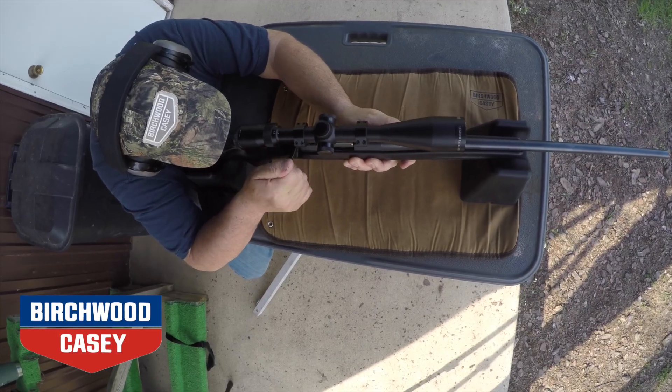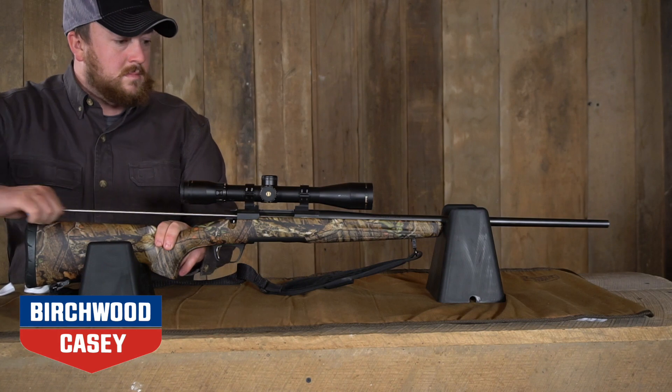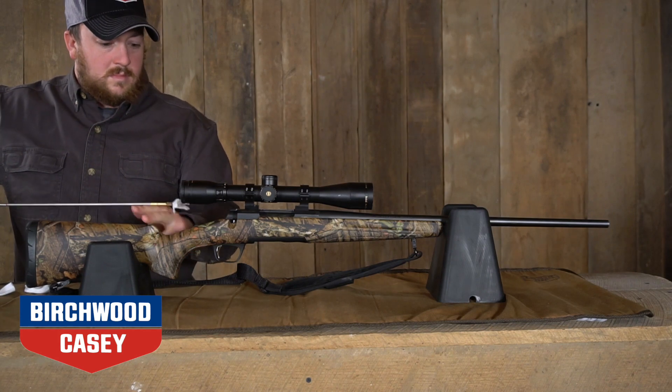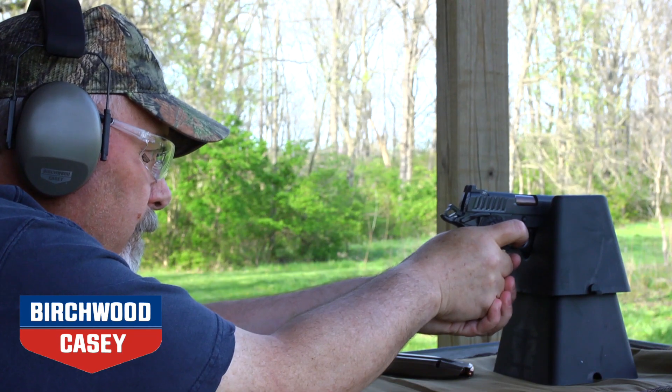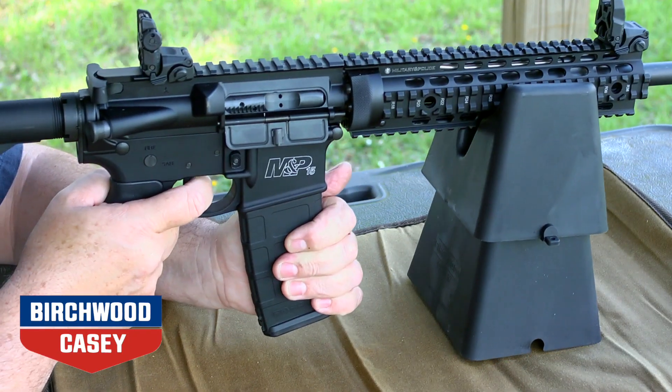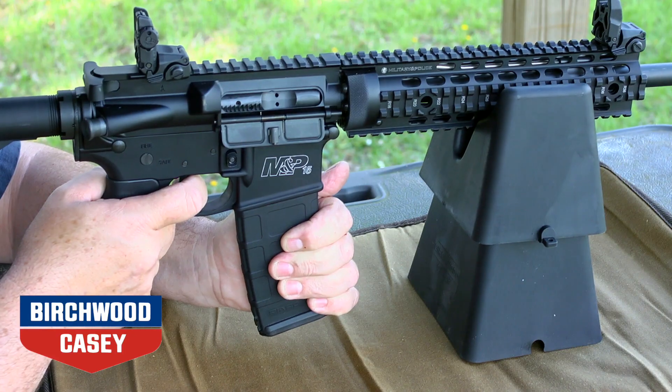The rest can also be moved independently for height adjustment on the range. The Nest Rest creates a stable platform that's perfect for scope mounting or cleaning your rifle. The smaller rest can also fit on top of the larger rest for added height when shooting. The non-slip grip won't mark or scratch up your favorite firearm.